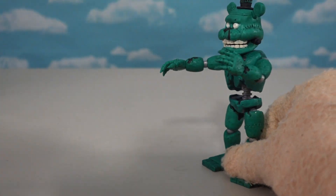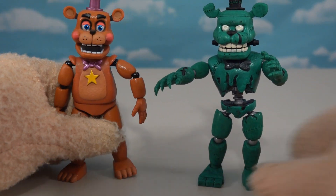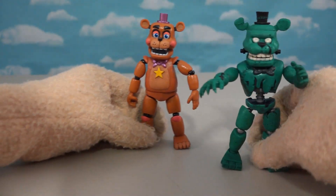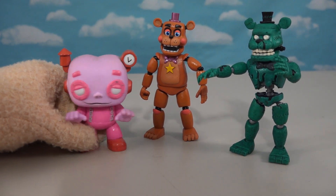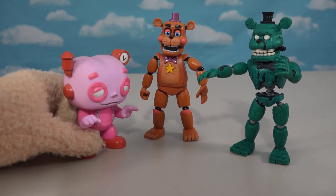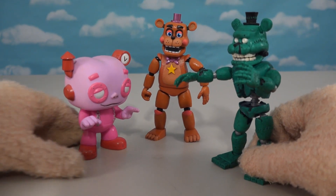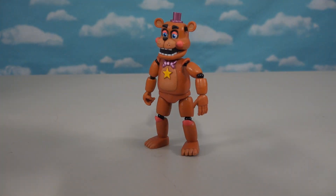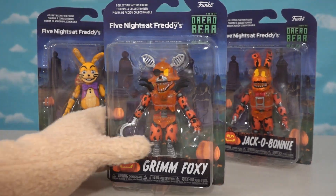Look at those feet — big old animatronic stubby feet! Comparing to the regular Freddy, you can see how far Dread Bear has come — simply dreadful, but I love Frankenstein characters. That's so cool! The Frankenberry cereal joke kicks in and the hosts go off to grab some, keeping up the Halloween spirit.